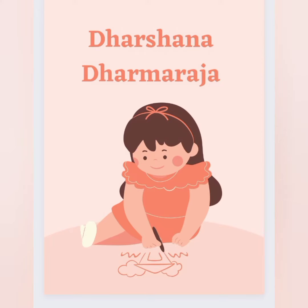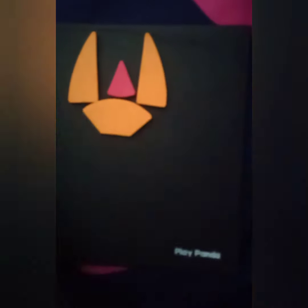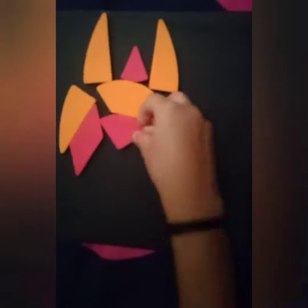Done by my daughter. In this, she is doing 5 characters of her own creativity.